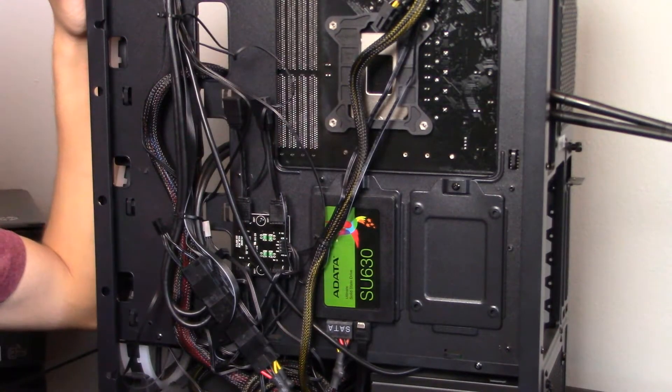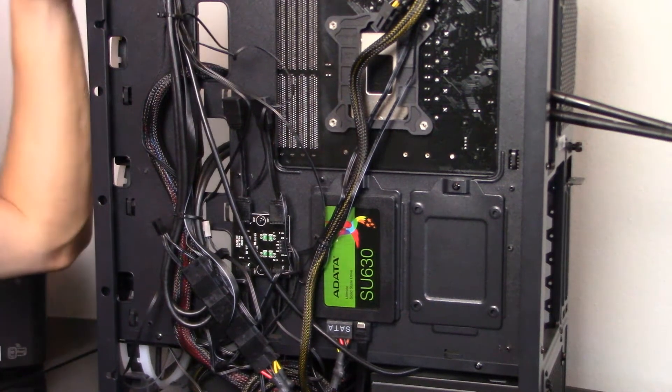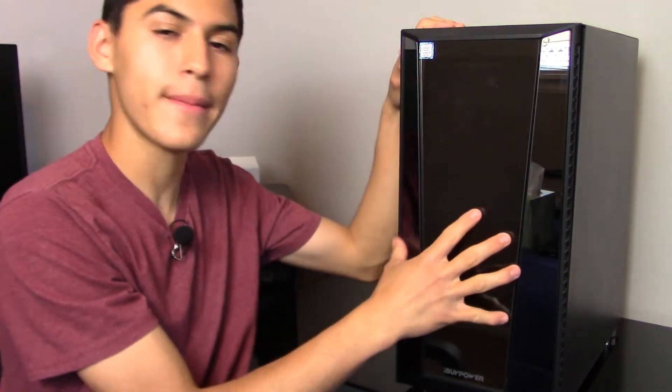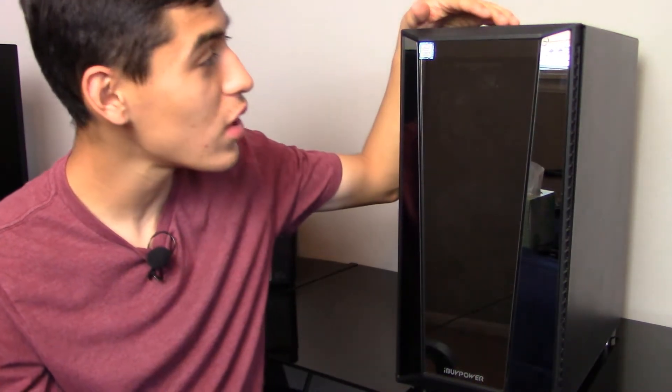Now it's good as new as well. We've cleaned pretty much every inch of this PC, so let's put it all back together and check the results. Putting the PC back together, this thing looks brand spanking new — all cleaned up. The glass does have some fingerprints from putting the panel back on. To put the panel back on, all you have to do is snap it in place; it has clips, and as soon as you hear a clicking sound, it is secure and good to go.